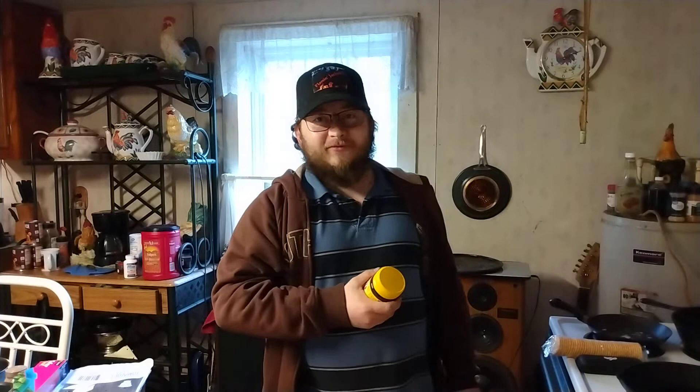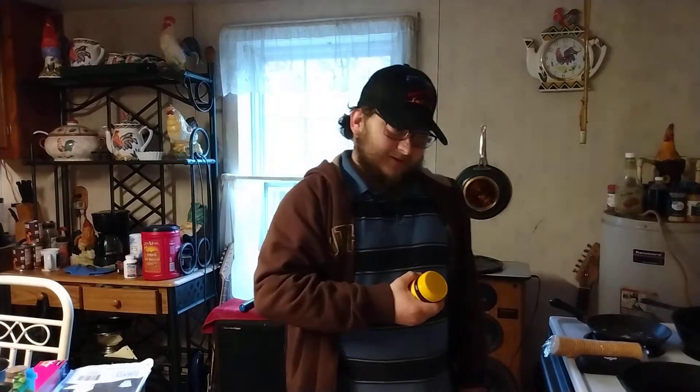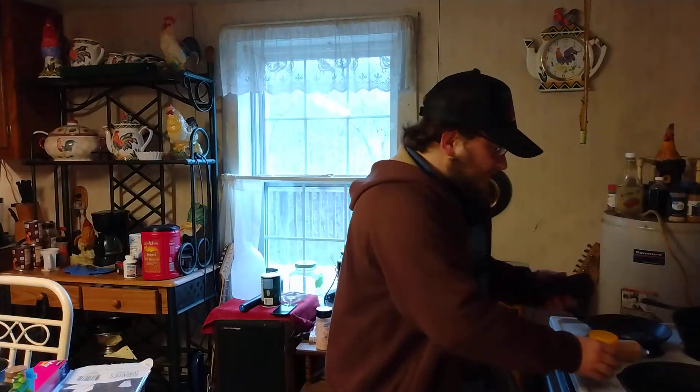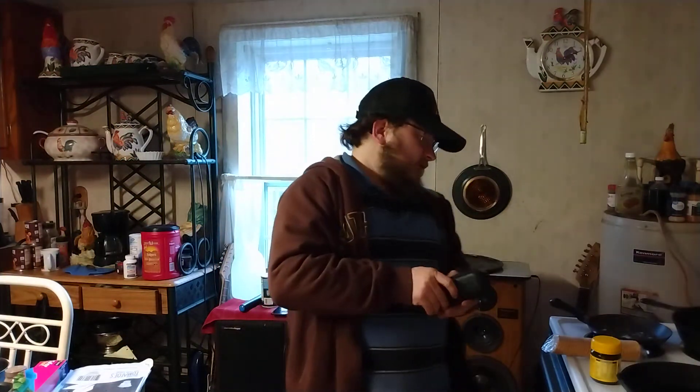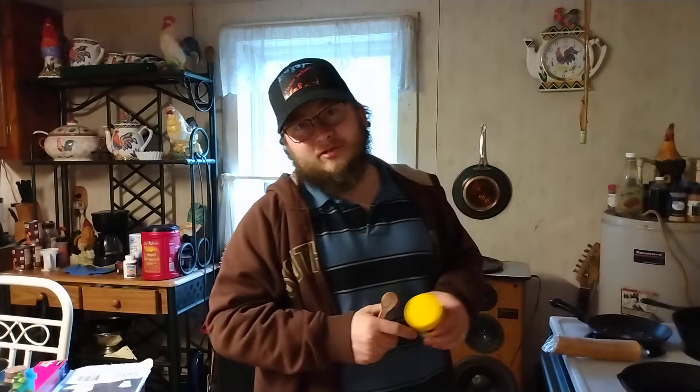I got this from eBay, y'all. I've seen other people review this, and if I didn't say I was nervous, I am. Words can't describe how I'm feeling and thinking right now. I am extremely nervous, but enough stalling. What I'm going to do first is taste this by itself, and I got some crackers here — I might try a little bit on some crackers — but I'm extremely nervous, y'all.